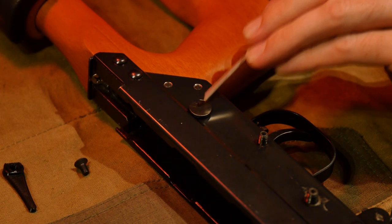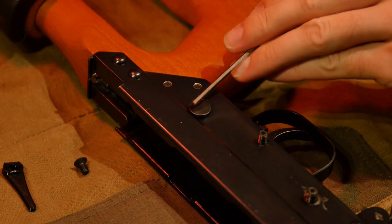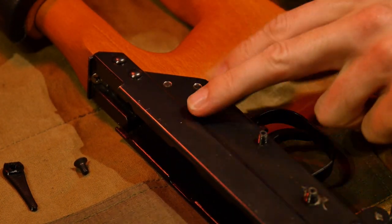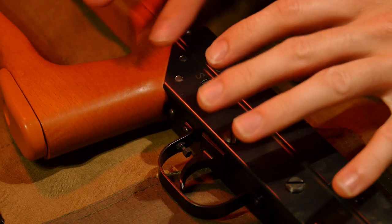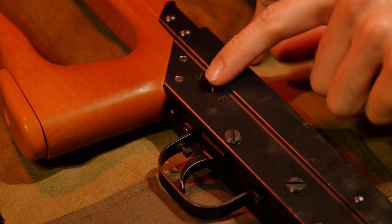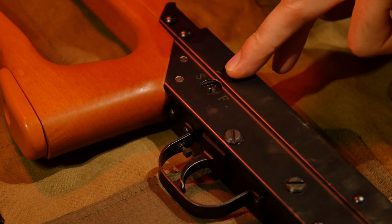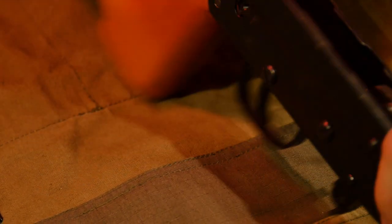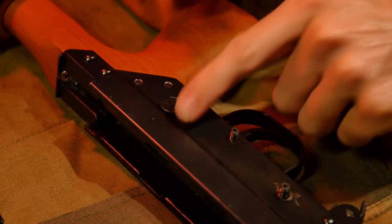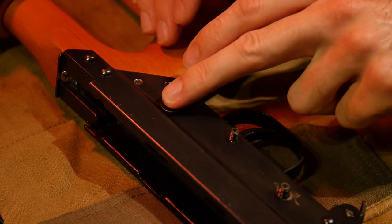So this is where if you are an Optics Ready Type 81 owner, you will have to do some modification. If you don't have an optics ready, it should set in flush and you can skip ahead in the video. For optics ready owners, you'll have to modify that portion of the head on the cam. Where I said this is actually an added benefit: if you modify that material correctly on this side, you can make it interlock with that radius in a way that provides a perfectly adjusted over-travel stop for your system.